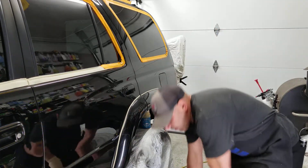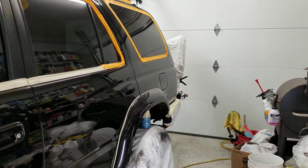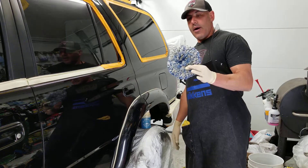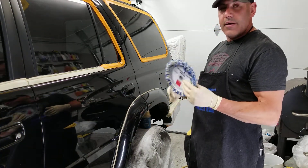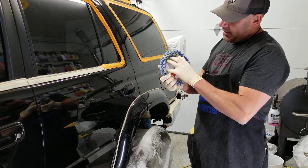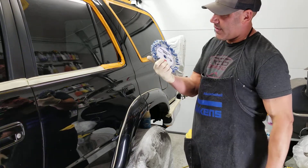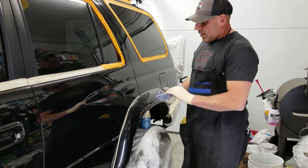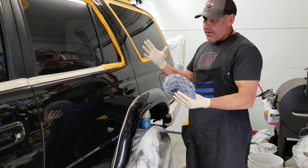Let me show you the Rupes pad real quick. This is the Rupes coarse wool polishing pad. The backing plate fits right here — I believe it's a four-inch backing plate. You can picture how this would work really well in tight areas.